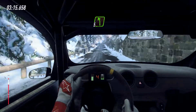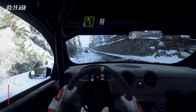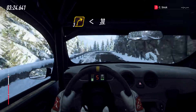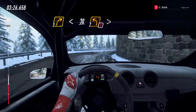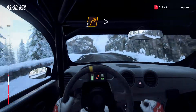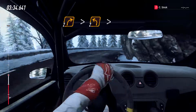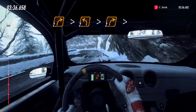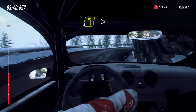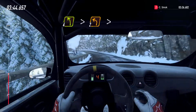5 left over crest, 80. Keep middle of a crest, into 3 right long, opens, 30. Caution 2 left tightens. Into 2 right tightens, into 2 left tightens, into 2 right tightens.